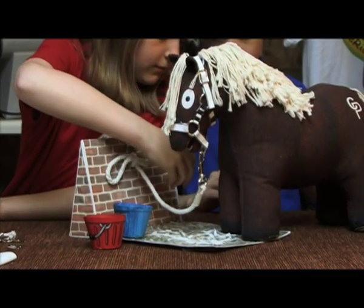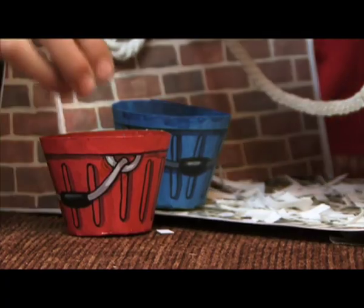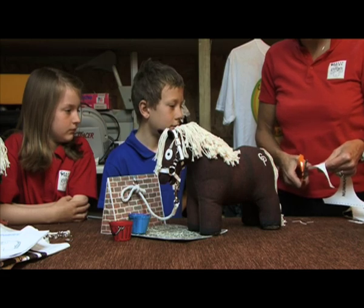Everything in the kit is used. The pack folds up to become a stable, and the leftover material can be cut up to make the bedding and horse feed.